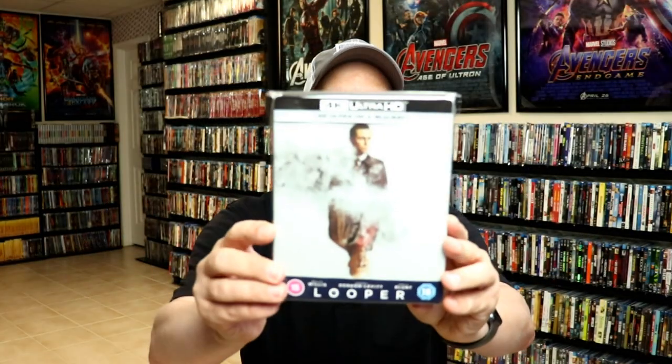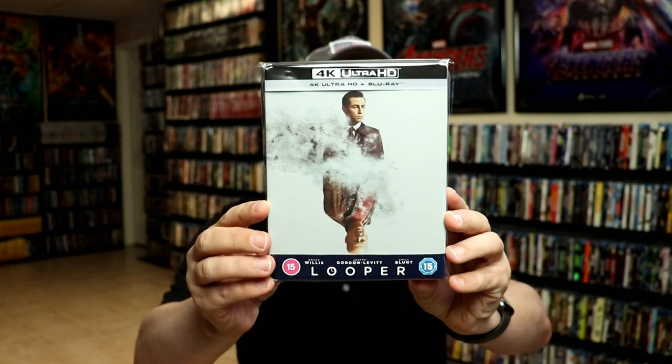I've gone ahead and placed the steelbook inside this protective bag. This bag will help keep the steelbook from getting scuffed up on the shelf up against my other steelbooks. I do have an affiliate link down below where I purchased these bags off of Amazon if you're interested in checking that out.